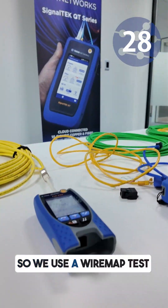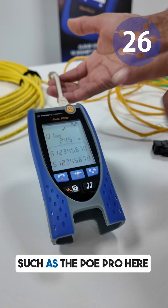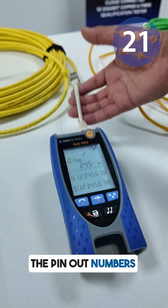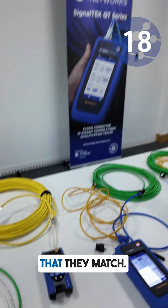So we use a wire map test or a wire mapper such as the POE Pro here. It can show you the shields connected and then we check that the pin out numbers are corresponding. A tick is shown at the top to make sure they match.